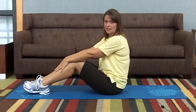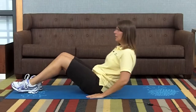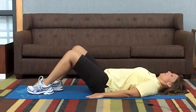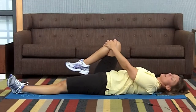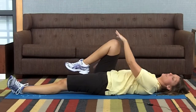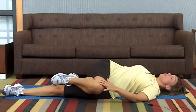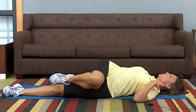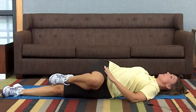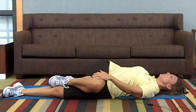For the mat version of this outer thigh stretch, you're going to position yourself in the center of the mat and lie back. One leg is extended and you're going to pull the opposite knee into your chest. Then take this knee and slowly drop it down across your body and let it relax close to the floor. Make sure you keep your head, neck and shoulders square on the mat. You can place your hand on your outer thigh if you need a little bit of help keeping it in place.